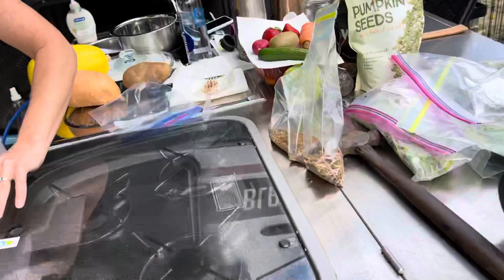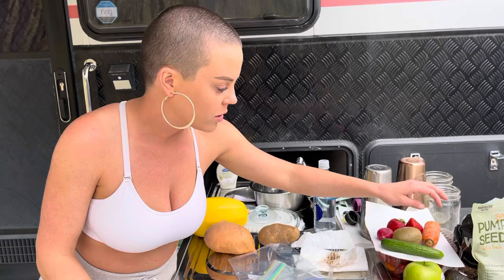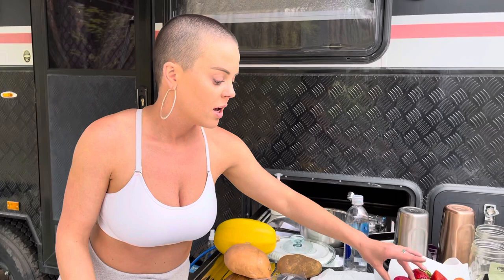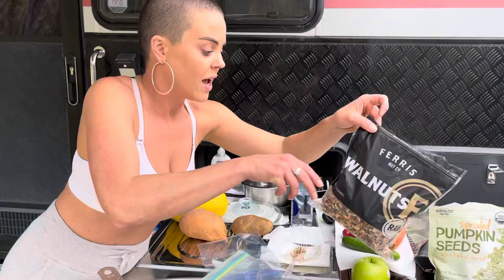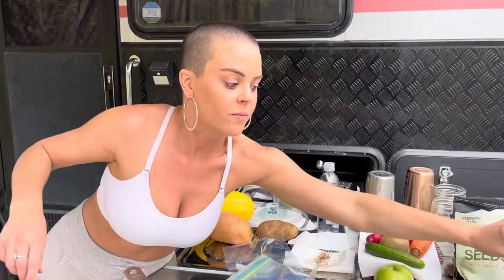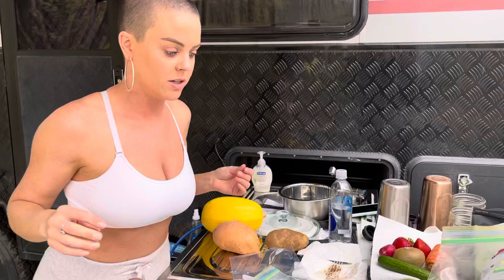We have a superfood salad. It's got cucumber, kiwi, carrot, strawberries, radish, apple, and avocado. We're going to put pumpkin seeds, walnuts, and pecans. The base is a mix of raw kale, spinach, mixed greens, and arugula. The only thing missing is some sprouts or bean sprouts — something like that for next time.